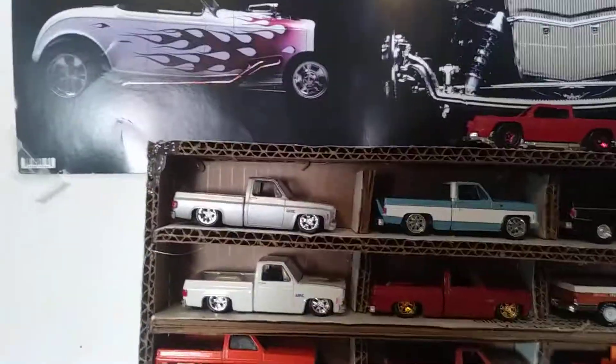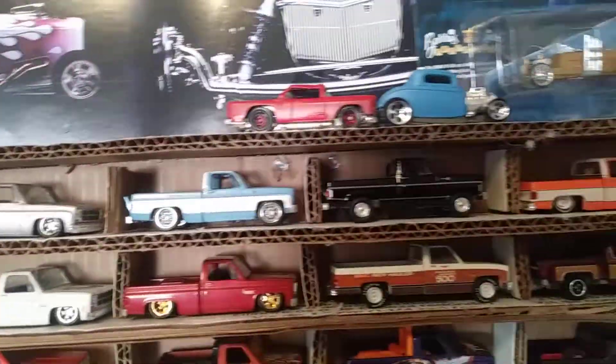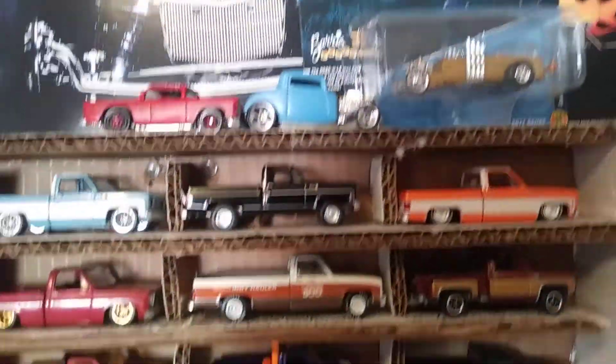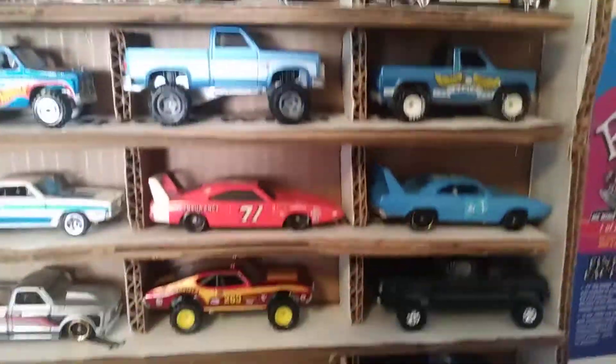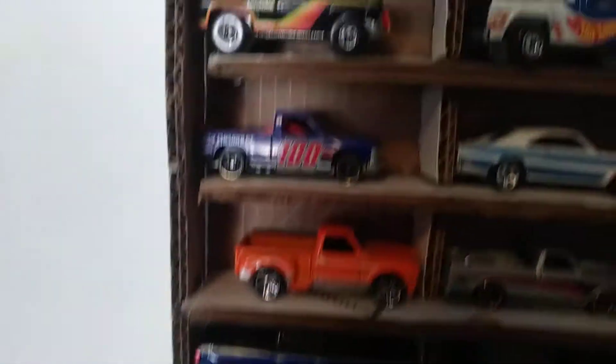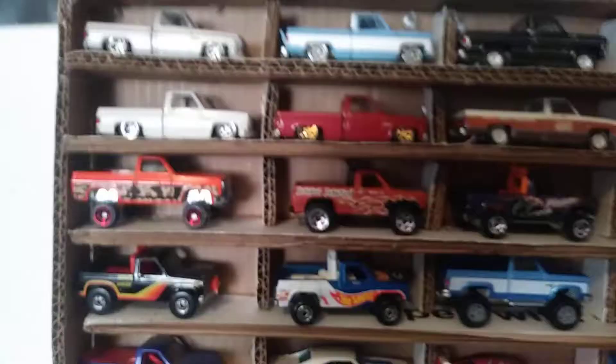What is good guys, today I'm going to show you this Hot Wheels cardboard wall mount that I made for dirt cheap — literally for free. It holds a total of 32 cars.